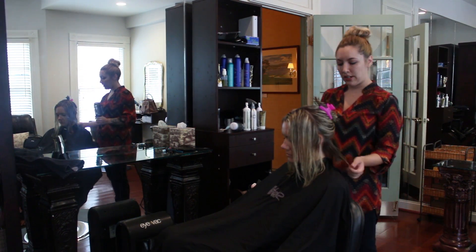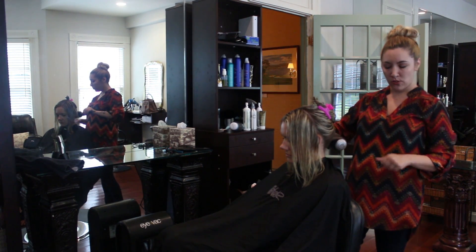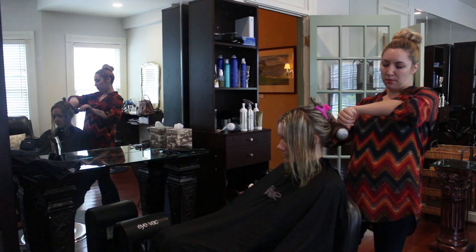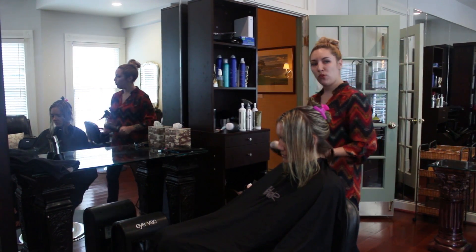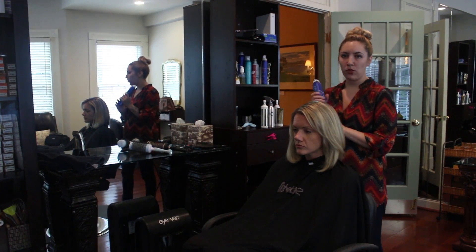I'm going to hook the brush underneath the hair, pull up while I'm blow-drying, and then bring it down. Pulling up and over-directing your brush is what gives you the volume.